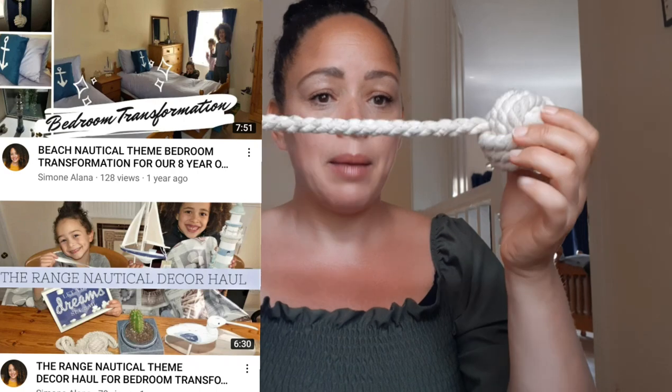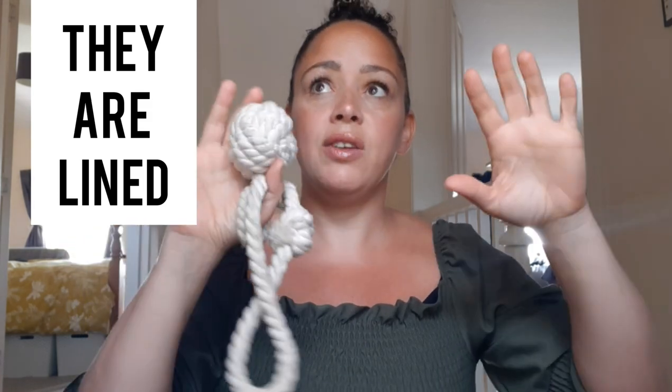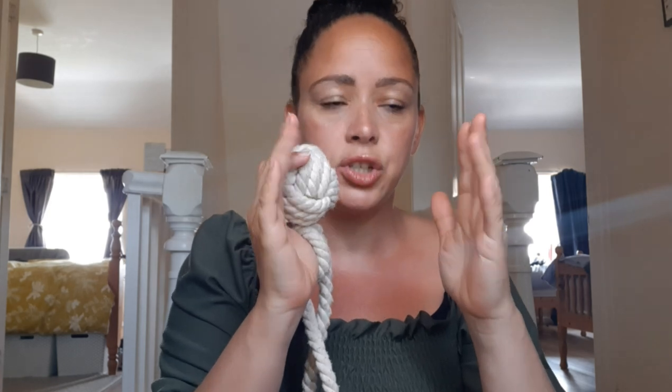I did a bedroom makeover for my son — we did a nautical theme. I bought these tiebacks because we're renting the curtains. The curtains are quite thick and the windows are narrow, so even when we open them the curtains are maybe a bit too wide for the window. If you had the curtain open you'd only have about this much visible, so I needed some sort of solution, so I went online and got these.